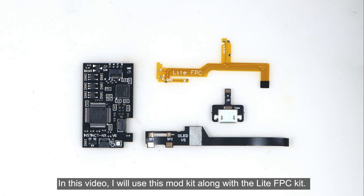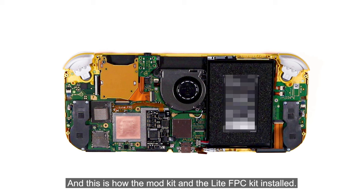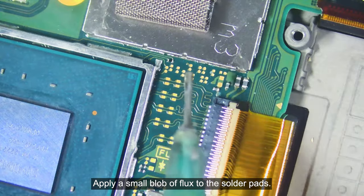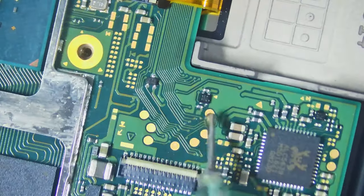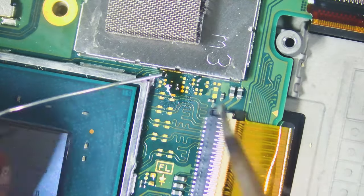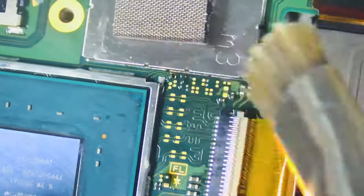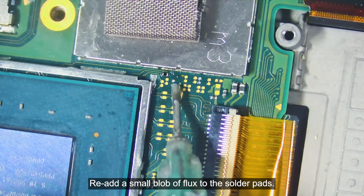In this video I will use this mod kit along with the light FPC kit. This is how the mod kit and the light FPC kit are installed. Apply a small blob of flux to the solder pads and then tin those pads — I use the Hakko T12-JL02 soldering tip to get it done. Clean those pads with IPA, then re-add a small blob of flux to the solder pads.